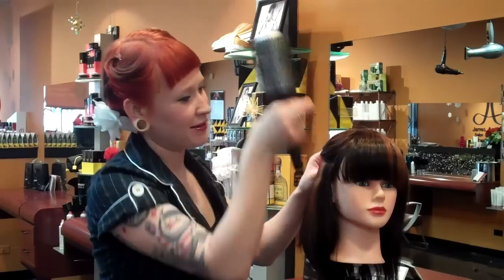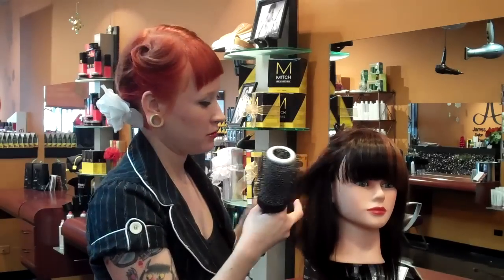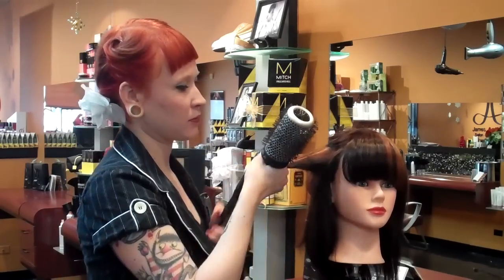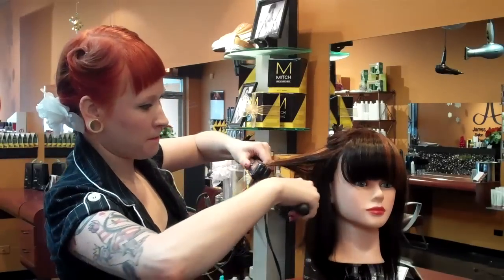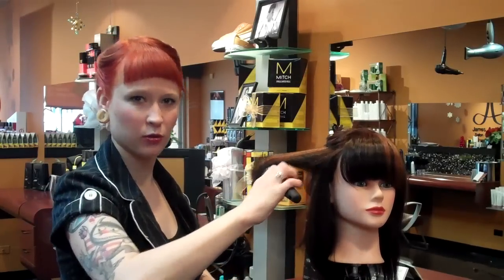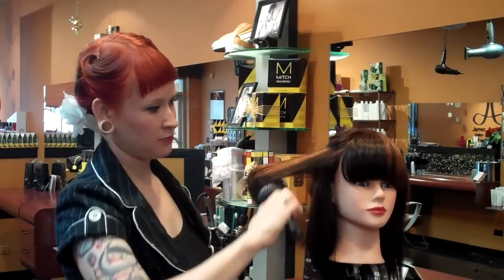Let's try that one more time. Take a section half the size of our round brush, grab that hair, just go down with our smoothing iron, then pick it up with our round brush and just twirl it like you would if you were round brushing your hair. Let it cool for a second — and there you go.